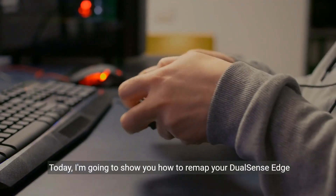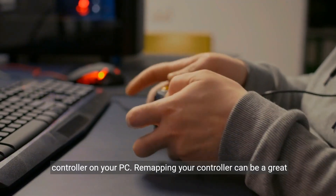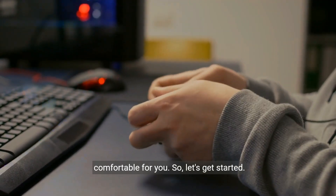Today, I'm going to show you how to remap your DualSense Edge controller on your PC. Remapping your controller can be a great way to customize your gaming experience and make it more comfortable for you. So let's get started.